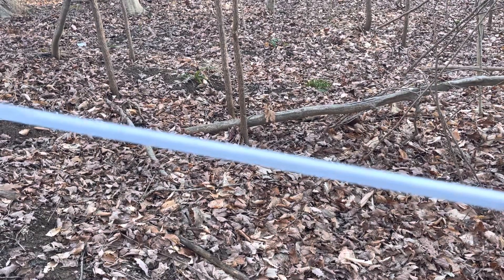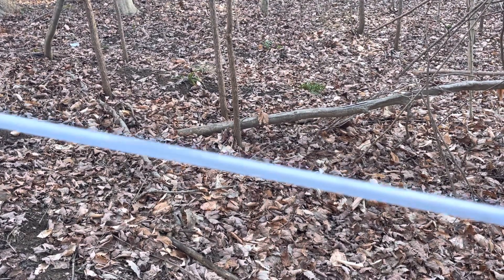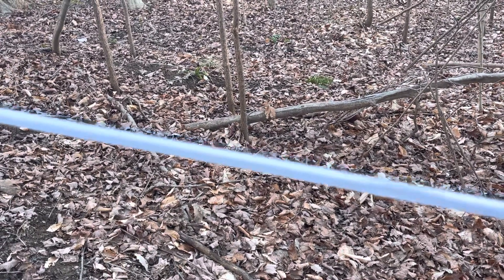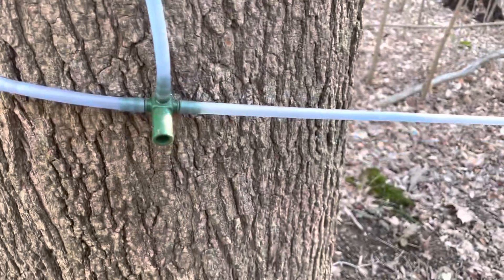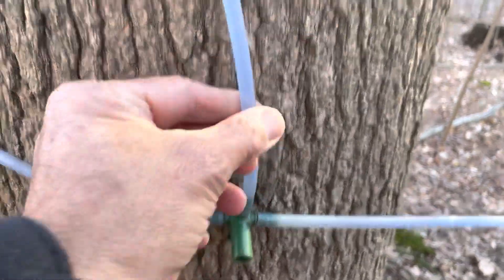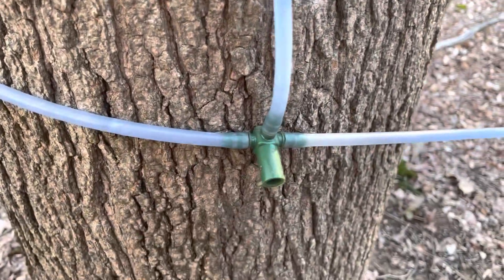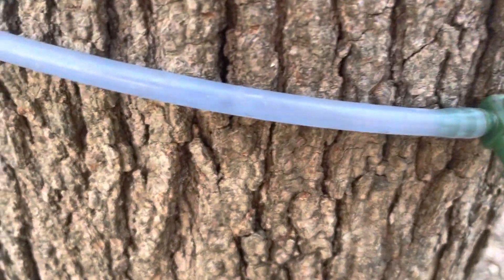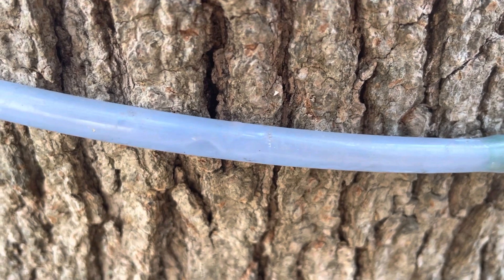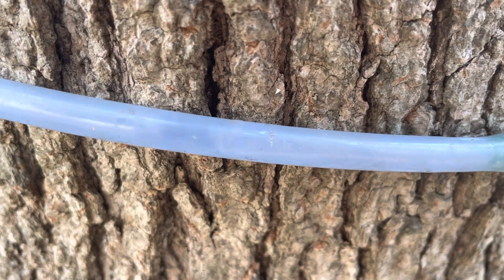If the sap is moving that quickly in the line, it's because somewhere upstream there's a leak. Look at that — there it is! Time to put the hiking boots on and walk this line to find it. I think I've found the culprit right here on the side of this tree. You can see this T-fitting that runs up to our spile where we're collecting sap, but right upstream of that it's actually pretty loud — there's our leak. It's probably a chew right there since it lays against the tree; a mouse or squirrel has climbed up and gnawed on it.